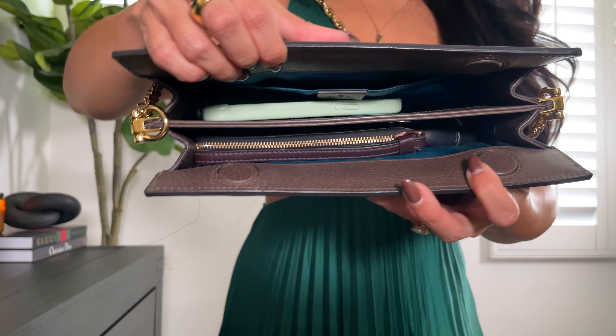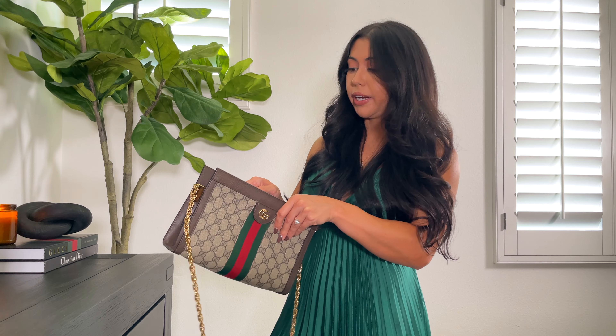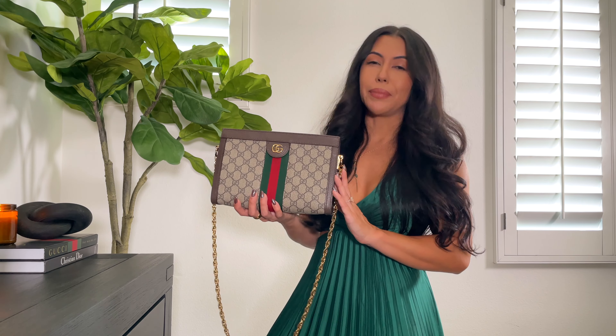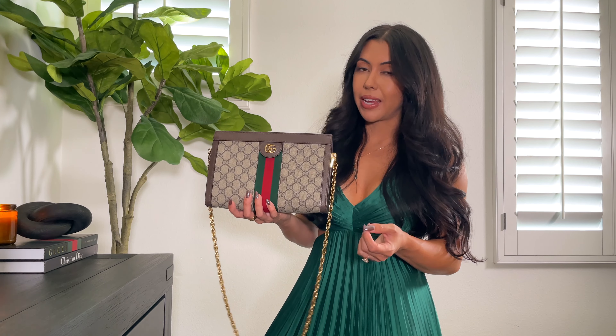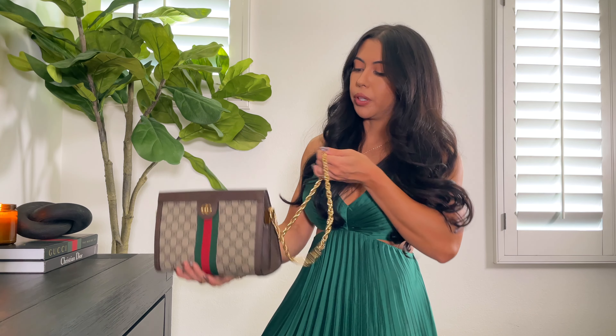Something that a lot of people don't like about this bag or at least complain about is the magnetic opening. It is slightly difficult to get in and out of just because the magnetic closures on the sides are so strong. That surprisingly doesn't really bother me — I actually like that it's not super easy for someone to open this bag. But if opening your bag with absolute ease is important to you, I would definitely recommend trying this on first.